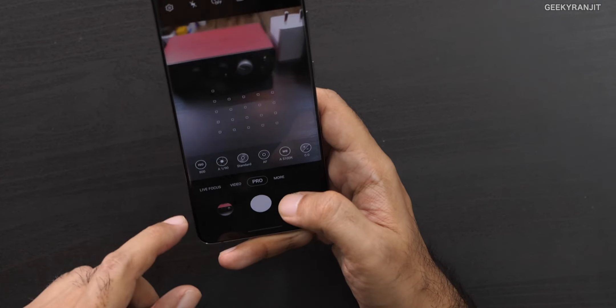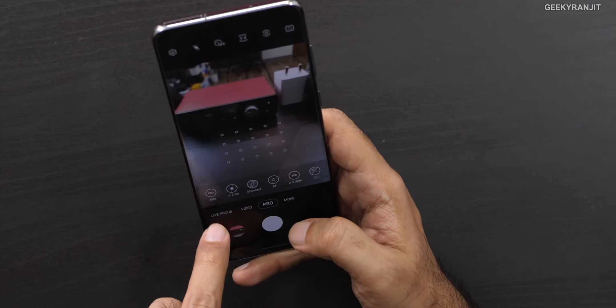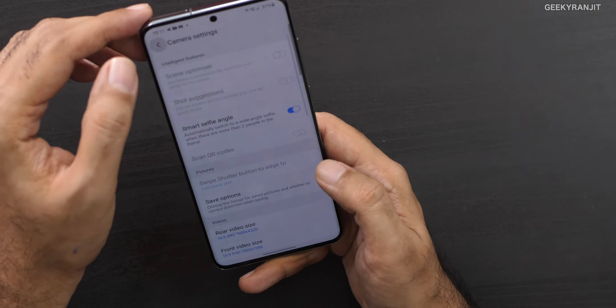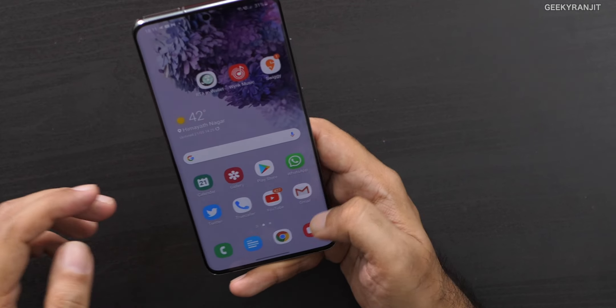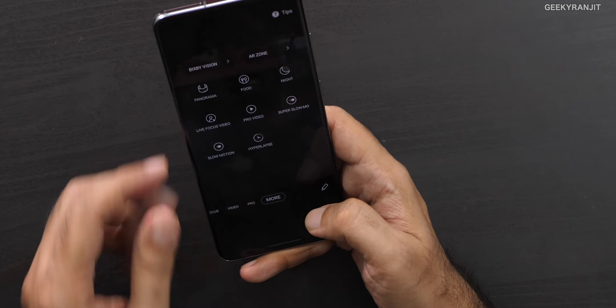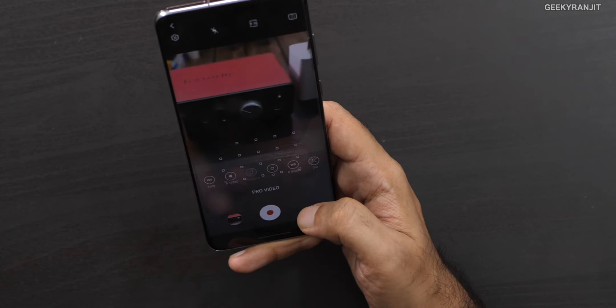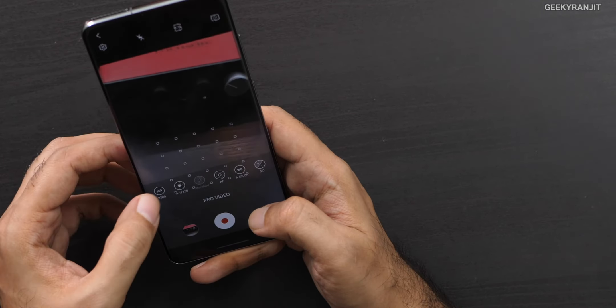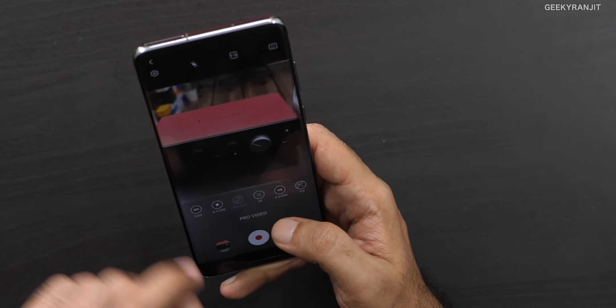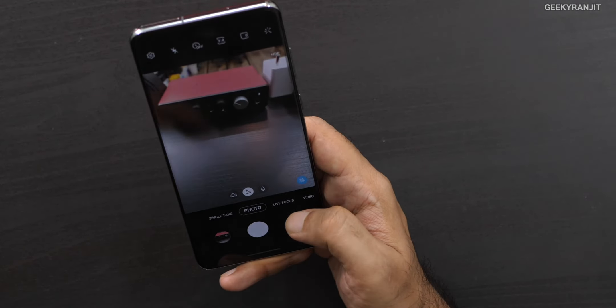Apart from that, we also have a dedicated pro mode. If you want to do manual stuff, you can change the ISO and so on. I noticed that this pro mode is not only for regular photography — if I go to more options, it's even there for video. So while shooting video you can adjust things like ISO, white balance, and more, giving you a lot of control if you know what you're doing.